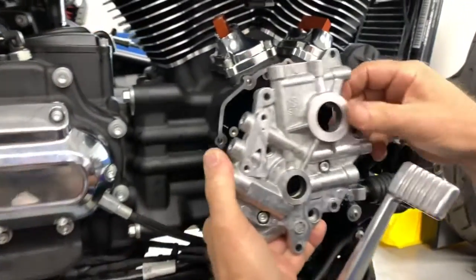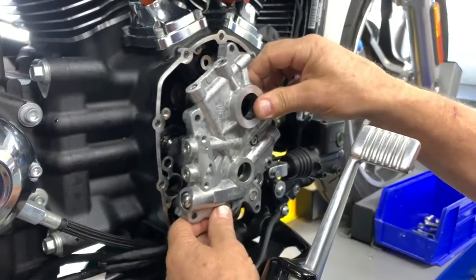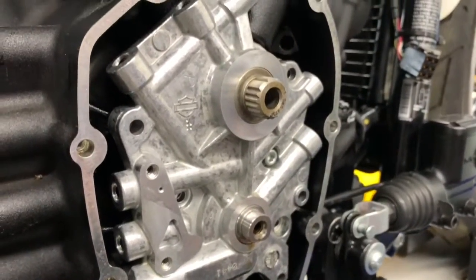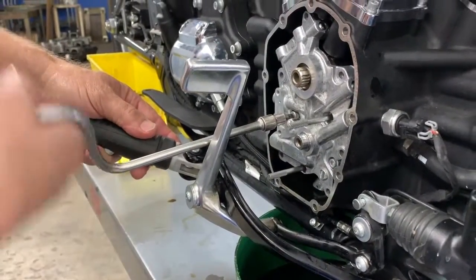Remove the tool and install the oil pump and cam plate assembly. Finish assembly according to your HD service manual.